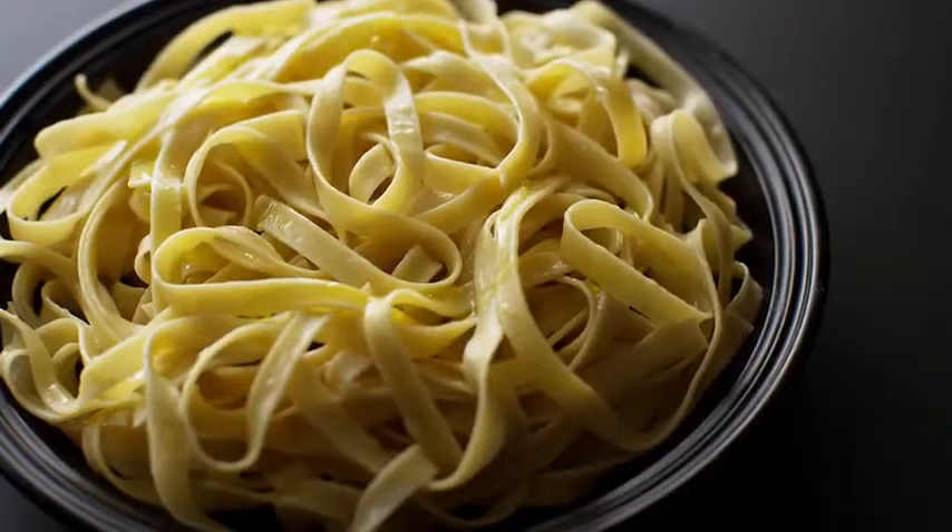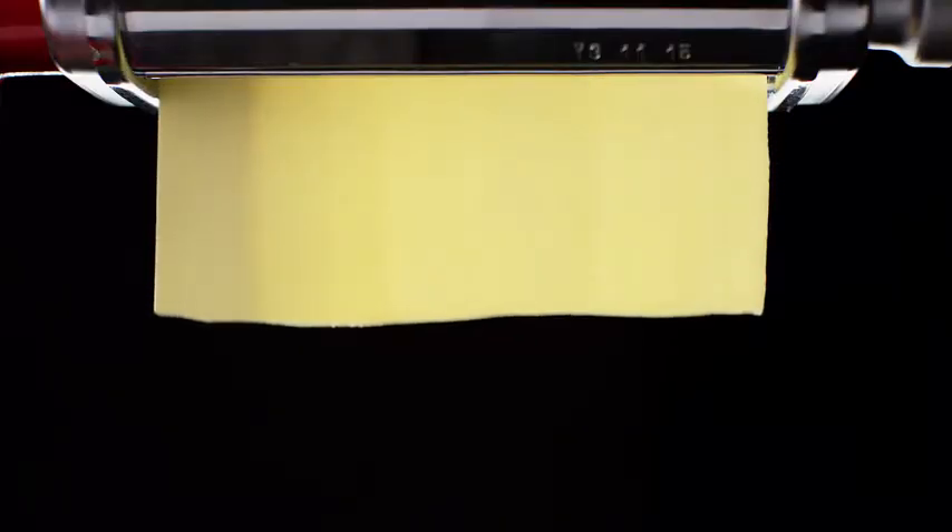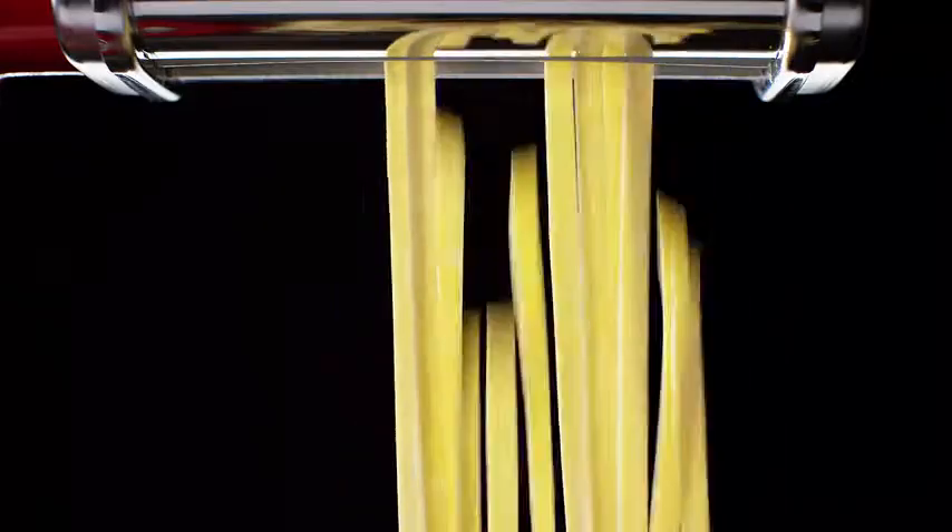Fresh. Authentic pasta. Made in minutes. From KitchenAid.